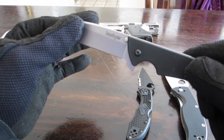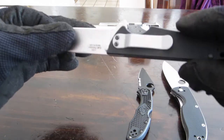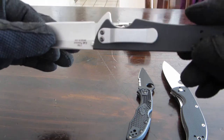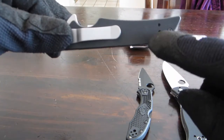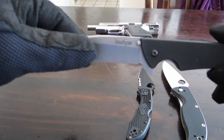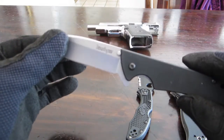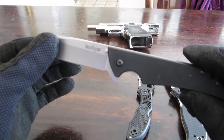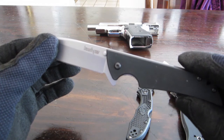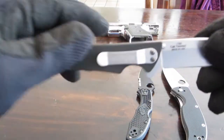It's tip-up carry — you can wear it tip-up or tip-down, right-handed. The pocket clip is reversible; you can switch it using the holes towards the back. It has the Kershaw emblem on the blade, as well as dual thumb studs, which don't work so well on this one. The handle material is G10, which I really like — I'm a big fan of G10.